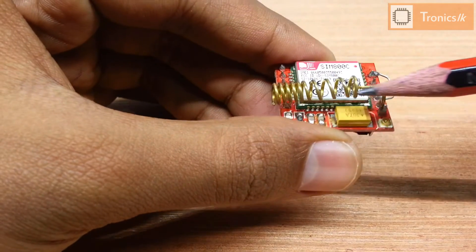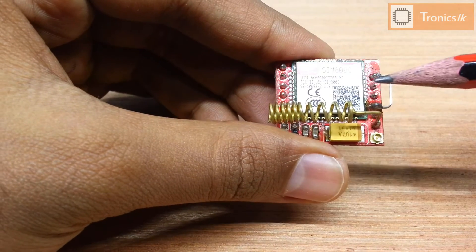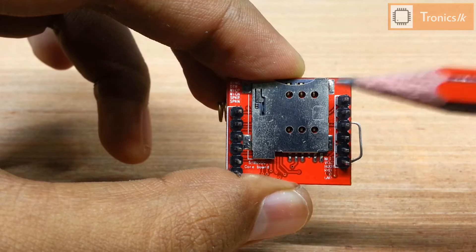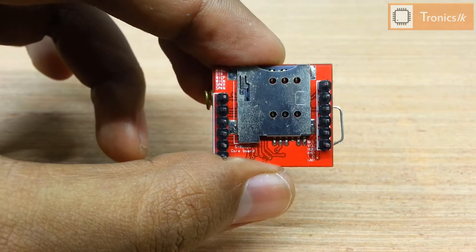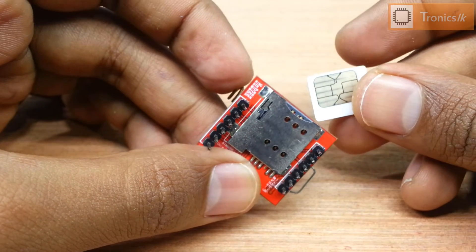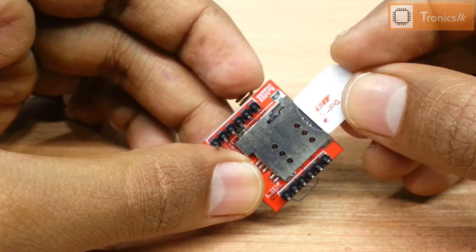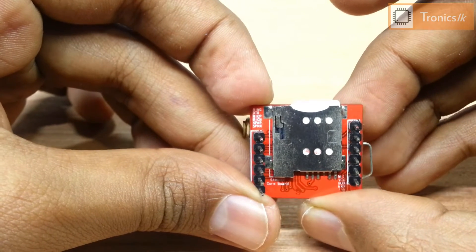There is a small antenna soldered to the network pin. This antenna comes with the module and we can solder it to the net pin. This is the SIM slot. We should insert the SIM here. This is the notch — enter the SIM here and it will lock.